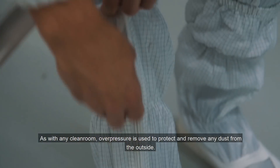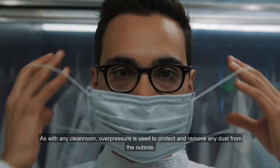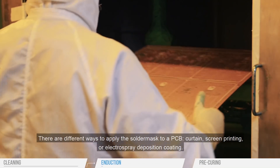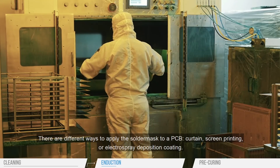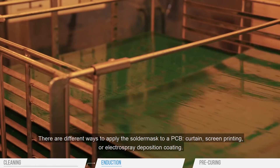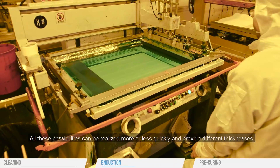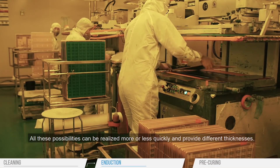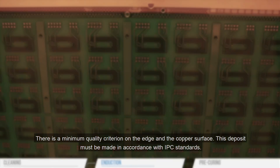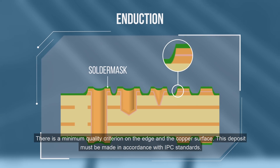As with any clean room, overpressure is used to protect and remove any dust from the outside. There are different ways to apply the solder mask to a PCB: curtain, screen printing, or electrospray deposition coating. All these possibilities can be realized more or less quickly and provide different thicknesses. There is a minimum quality criterion on the edge and copper surface, and this deposit must be made in accordance with IPC standards.